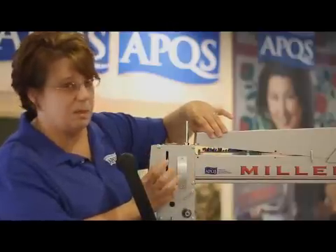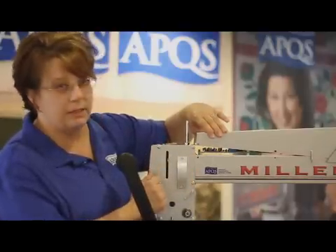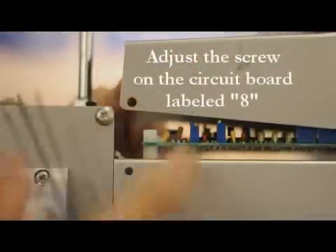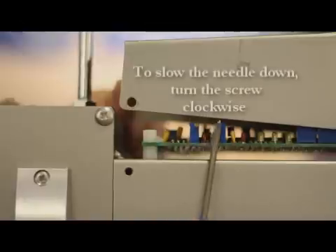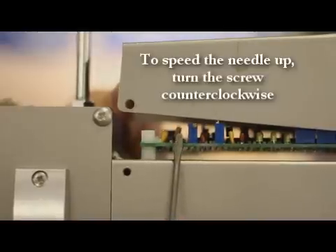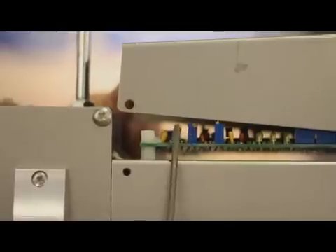Our number 8 screw — I've heard people talk about that on the chat site — number 8 screw is right here on the front end of the machine. We will need our small flat blade screwdriver to turn the screw. Clockwise rotation on the screw will slow the positioner down. Counterclockwise on the screw will speed it up. Since we have the Energizer Bunny who keeps going and going, we need to slow the positioner function down, so we're going to turn this screw clockwise.